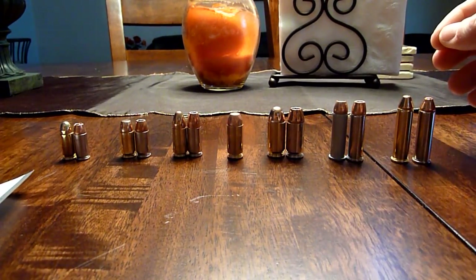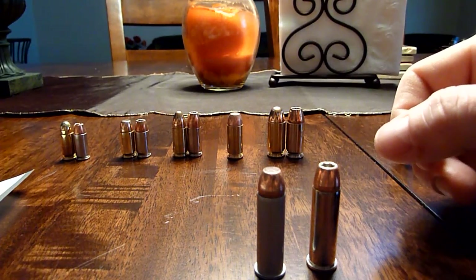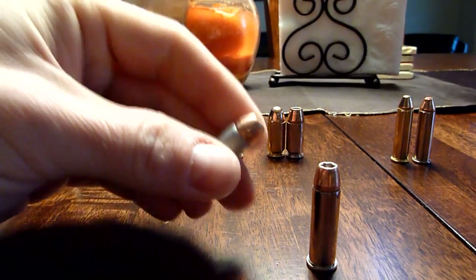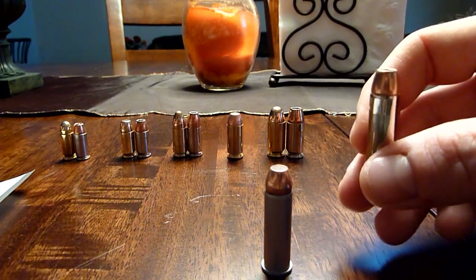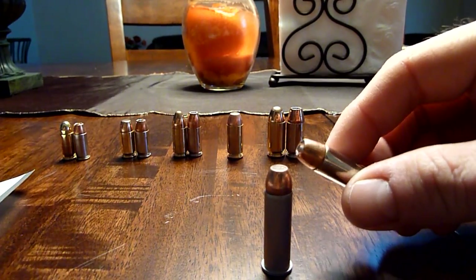This is the revolver ammo — 38 Special Plus P. We have Blazer 158 grain full metal jacket with aluminum casing on the left, and of course Speer Gold Dot — I believe it's 125 grain hollow point.